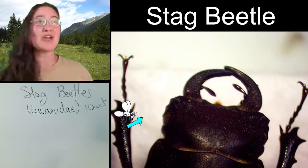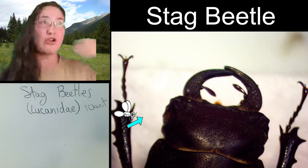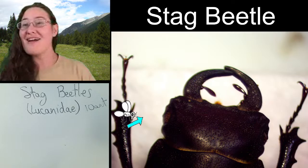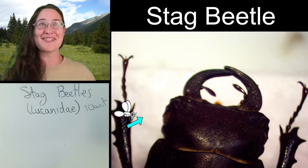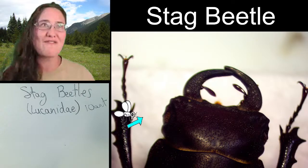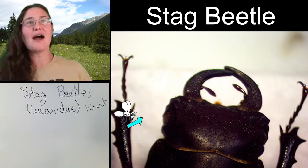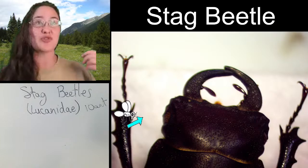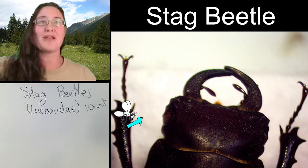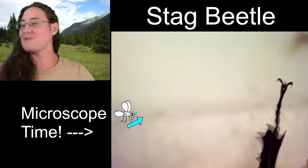It's awesome that we can actually sketch this beetle from a dorsal or top point of view. We're going to be starting our sketches really light, just as we always do. Our microscope is zoomed out all the way so we can determine the length of the mandibles in comparison to the head.